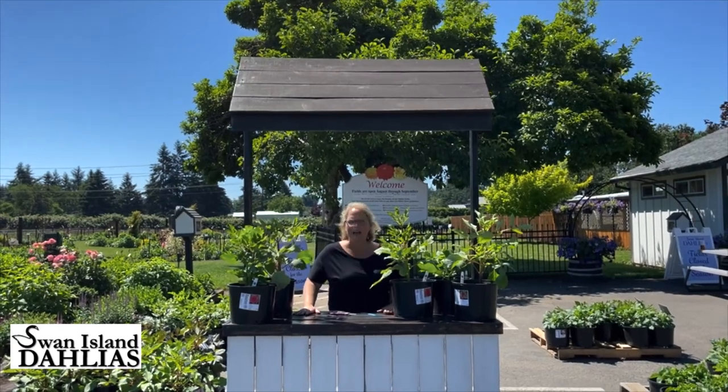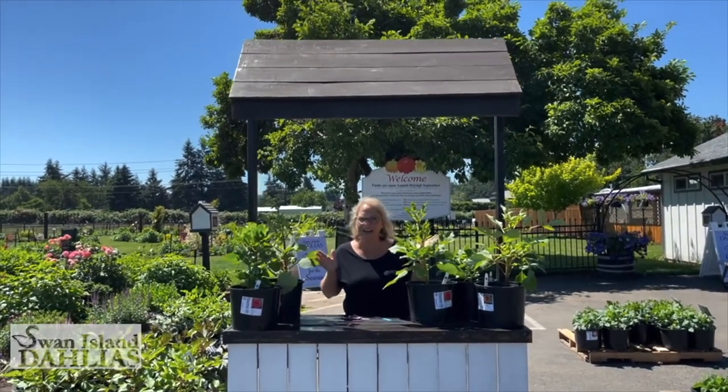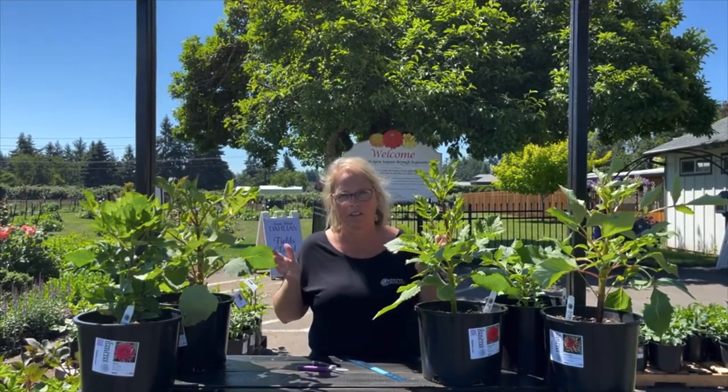Welcome to Swan Island Dahlias. I'm Heather and this is Dahlia 101. We are going to give you a great little video about topping or pinching — really referring to the same concept. Some people call it topping, some people call it pinching.